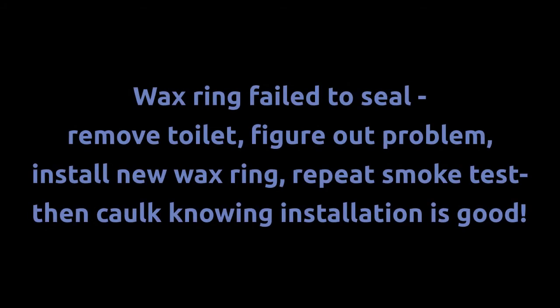So knowing this problem, we pulled the toilet, figured out the problem, replaced the wax ring, and repeated the smoke test until it was perfect. Then we caulked it up knowing it was a job well done. Good luck with your project.